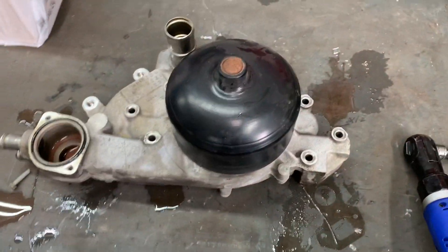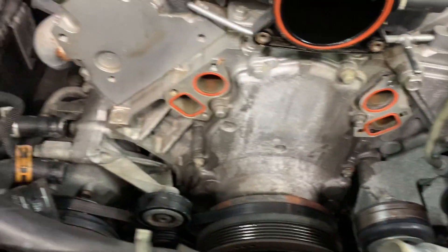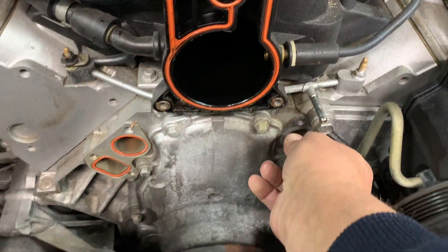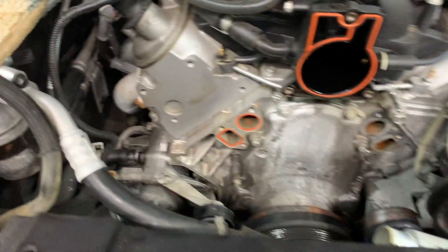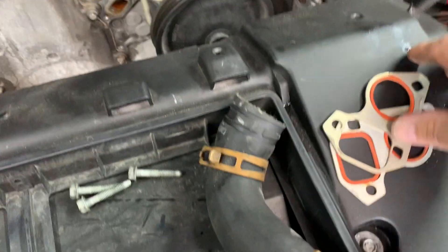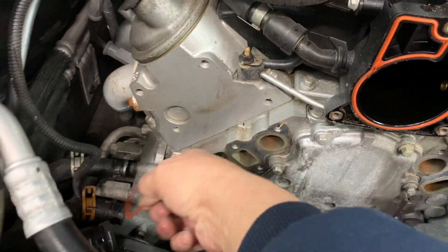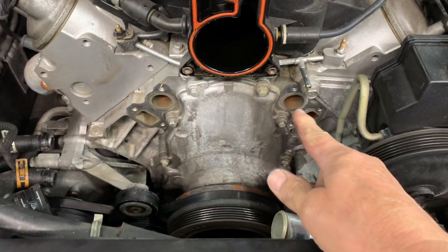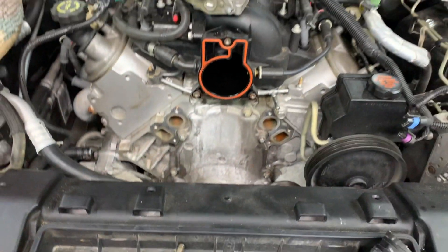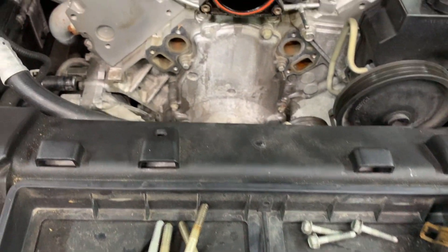Come back and look at the areas where the water pump bolts up — you'll see the gaskets. Remove them if they didn't fall down below; parts of them tend to stick on. Clean that surface up nicely — try not to remove any metal from it.